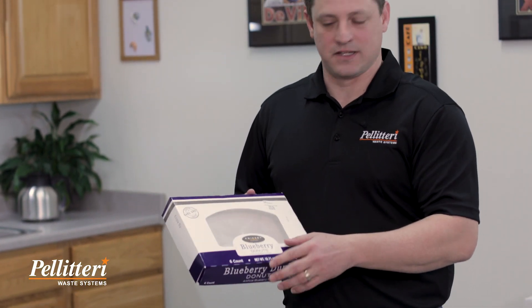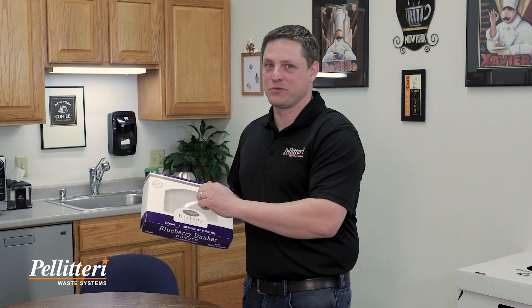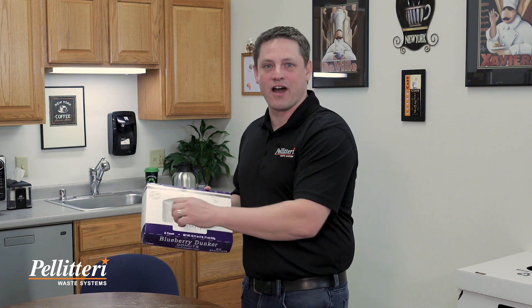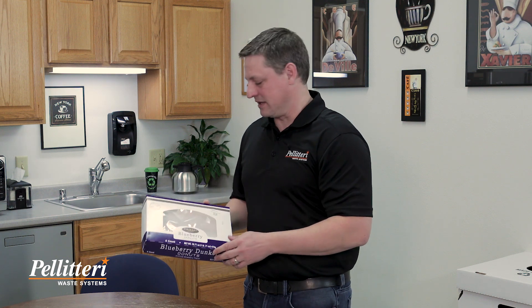A donut box like this that has the see-through window — that plastic is not recyclable. So if you want to be a super recycler, tear that plastic off and then put the plastic in the trash and put that box into your recycling.